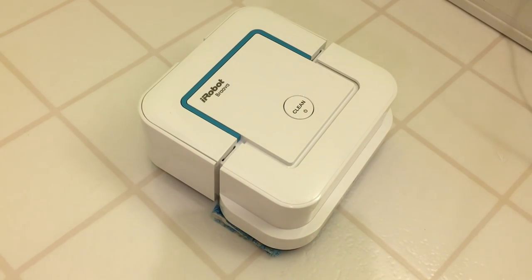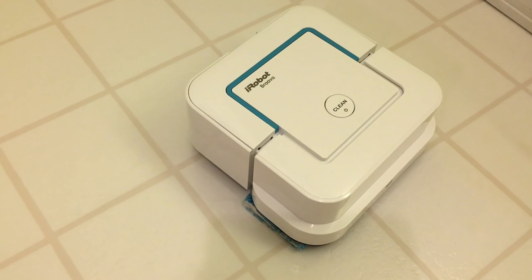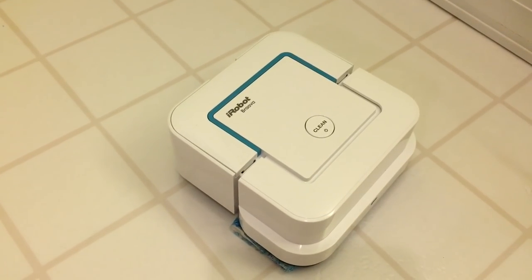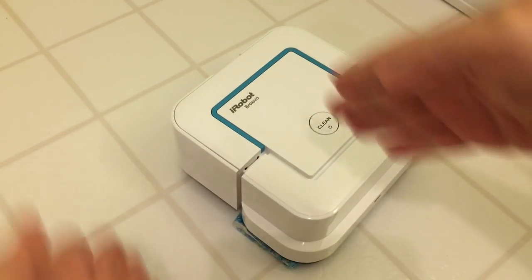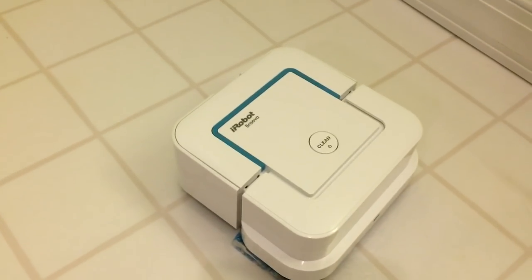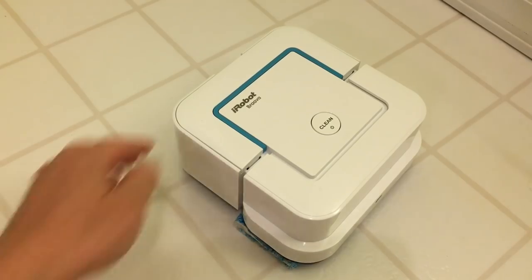The iRobot Braava Jet has completed its maiden run on my kitchen floor and did a decent job. The floor is clean and not sticky — though it wasn't very dirty to begin with since I ran the Scooba a few days ago. It ended up about a foot to a foot and a half off from where it started. It was following the lines really well and staying straight until I accidentally bumped it with the camera — even a light touch will cause it to stop. It did the entire kitchen, and this is more than 150 square feet.